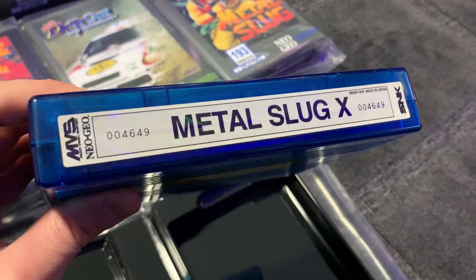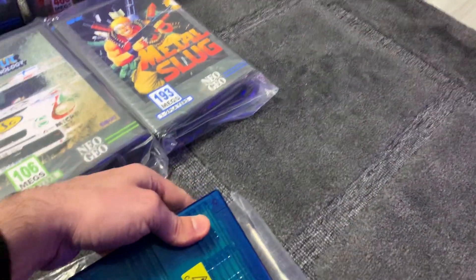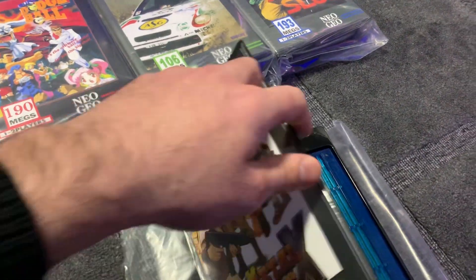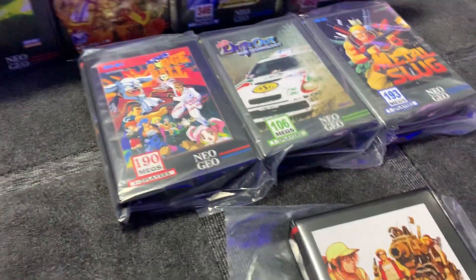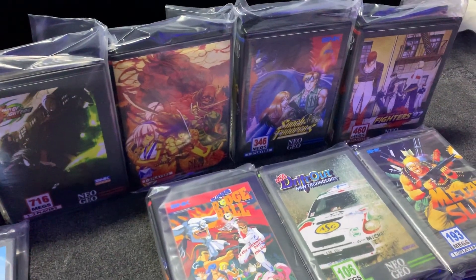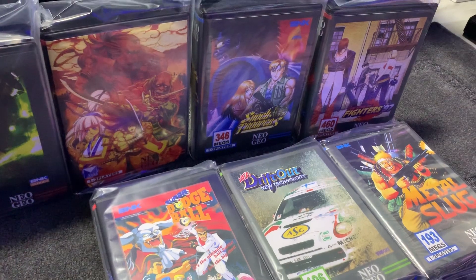Every single MVS card and kit that I've got — for me, just the way that I collect them — it has to have a matching serial number. It has to be the matching serial number, so it's as close to the original kit as possible.